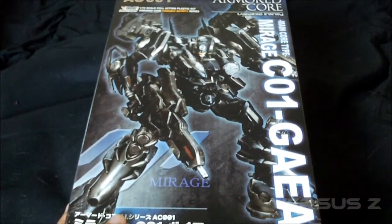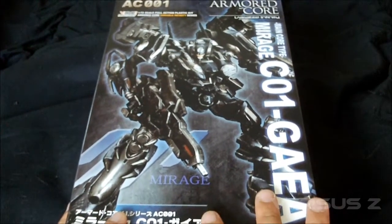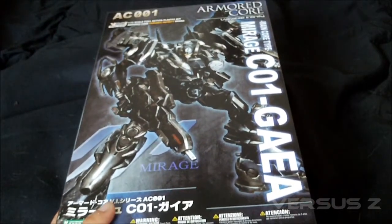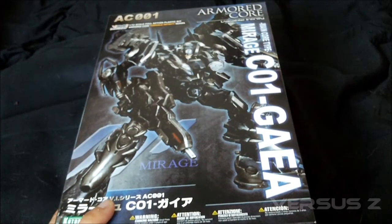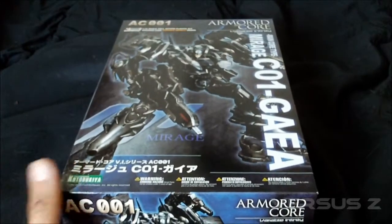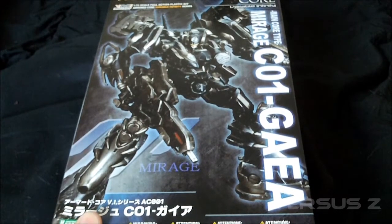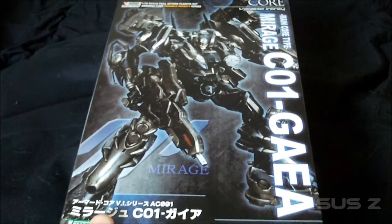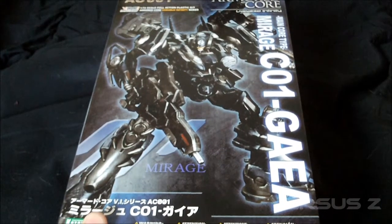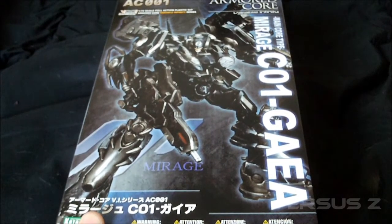It's from Armored Core Nexus, I believe, and this is one of my favorite Armored Core designs from the PlayStation 2 games — next to the Mirage suit from Armored Core 2, the first Armored Core game on PlayStation 2. I think it was called the Egret, but I'm not sure. They never made a model kit of that, but there was an action figure. I wish they would go back to Armored Core 2 and make some designs.